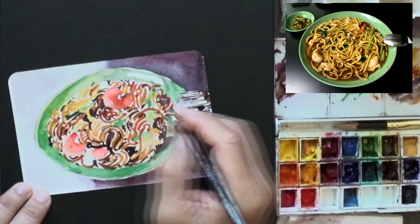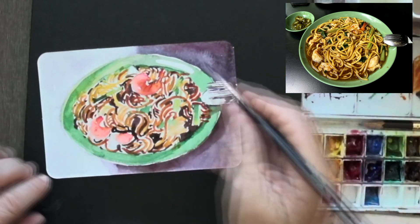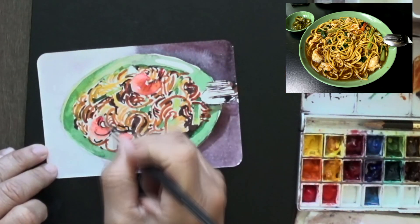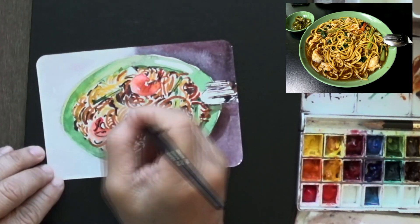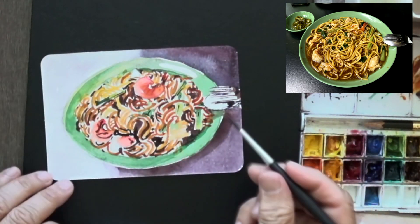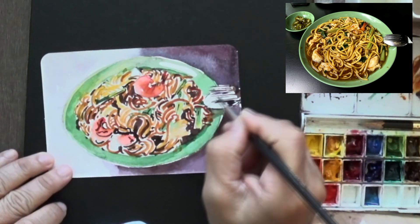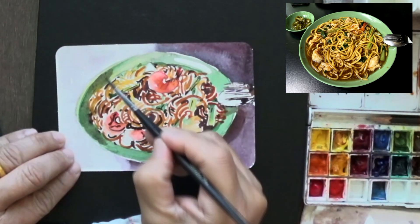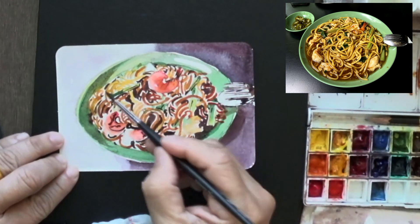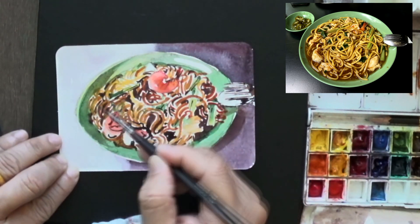So far so good — the noodles are popping up nicely. Looking at the plate, I notice there are actually more shadows and all sorts of shadowy parts, basically carving three dimensions out of the little tiny bits and bobs in there, making things pop. It's just basic stuff — a little bit of shadow underneath the fork, a little bit of shadow on the left-hand side where the plate is covered with shade.